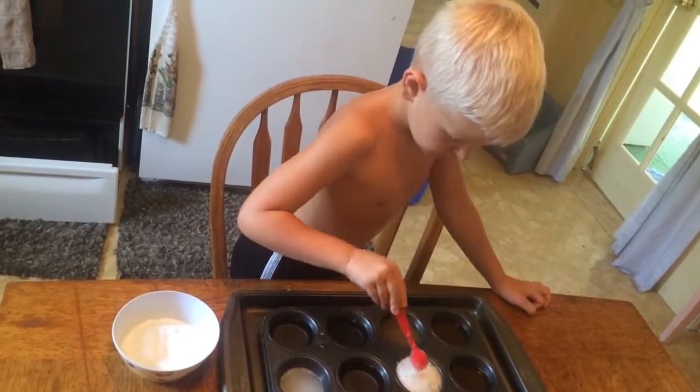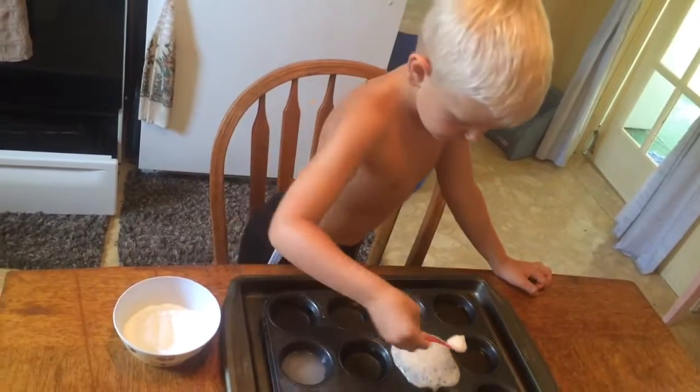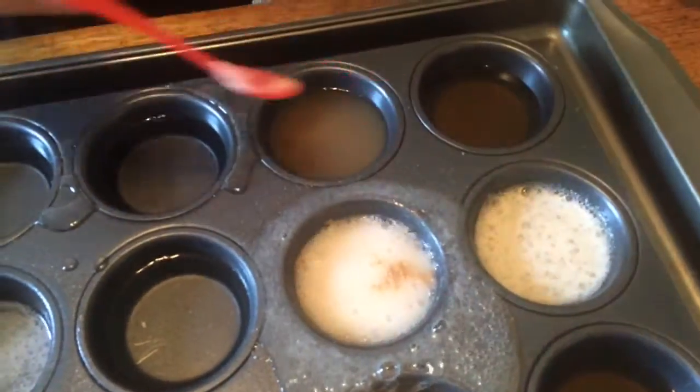It fizzed very well in the apple cider vinegar. It's fizzing a little bit in the kombucha.